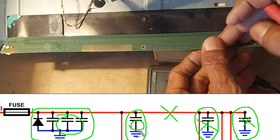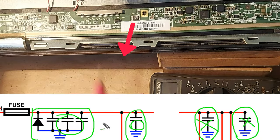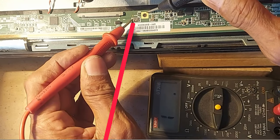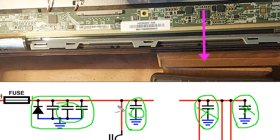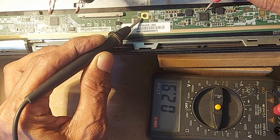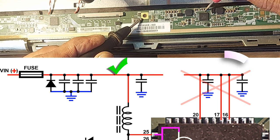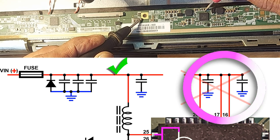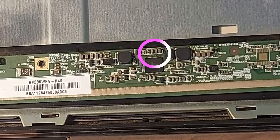So cut carefully. Now let's check this section — there is no short circuit in this section. So now let's check this section — only 2.9 ohms, so there is a short circuit in this section. This section has only two capacitors connected to ground, so we remove these two capacitors now.